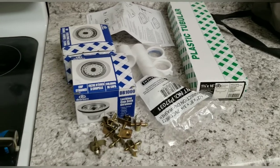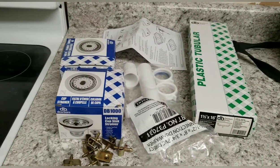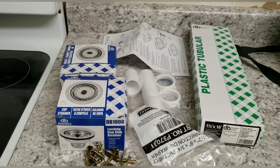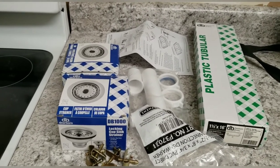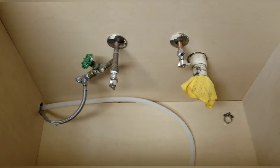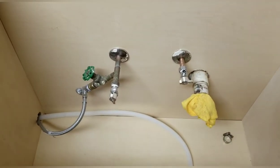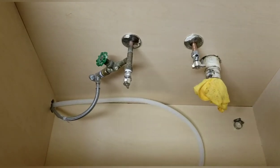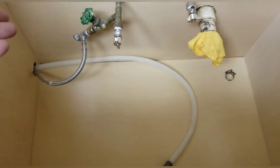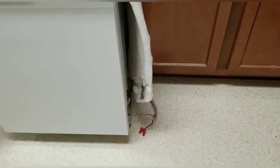If you've got a brand new faucet to install, it is best doing this assembly all outside and then putting it all in place at one time — that way you're not laying on your back under the sink for two hours. With this one, we've also got some brand new angle stops already installed. If you want to see the basic installation process on those, check out the video link in the description box below. For today's assembly, I'm going to add everything together and show you how to hook all this stuff up at one time.